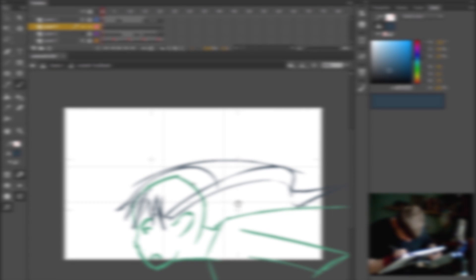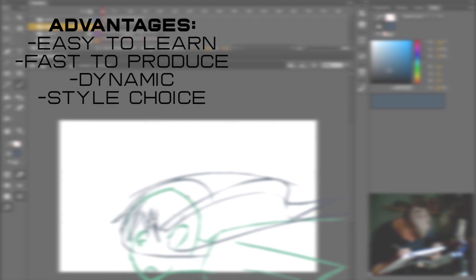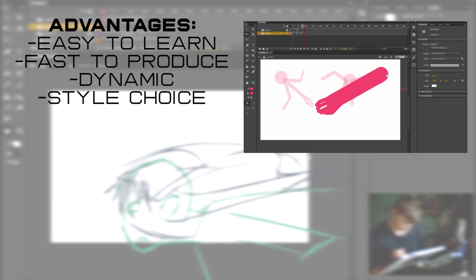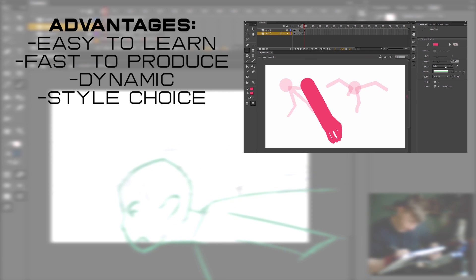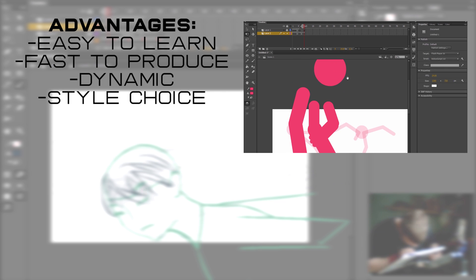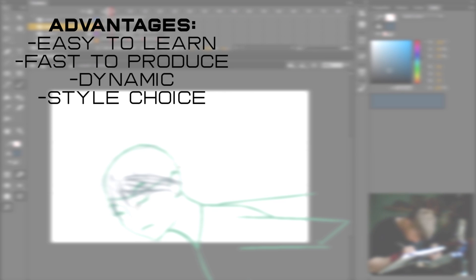Stick figure animation is a great way to learn animation. Stick figures are more stylized and above all they're more economic and easy to draw, leaving more room for imagination in choreography. I consider certain stick figure animators to be some of the best animators when it comes to choreography and creating dynamic action.